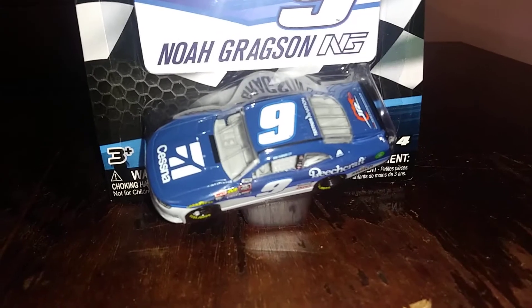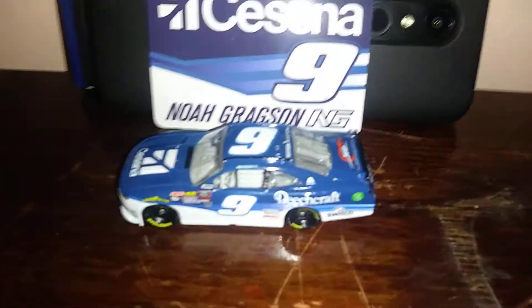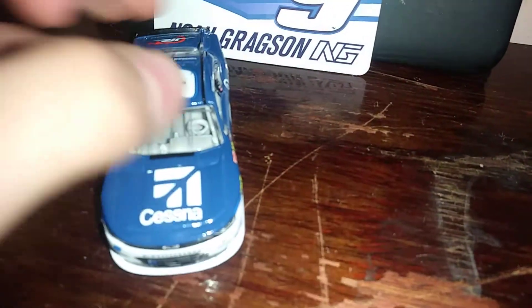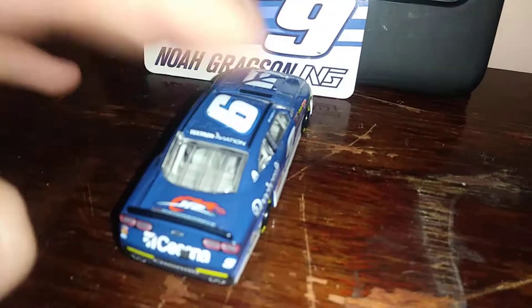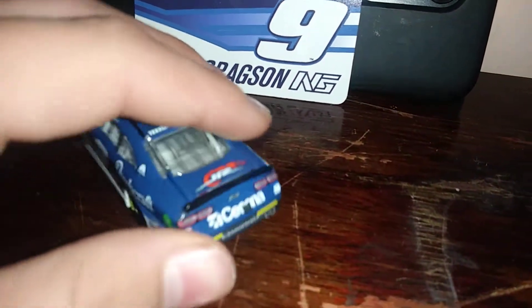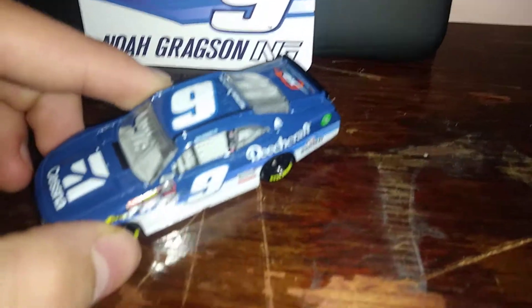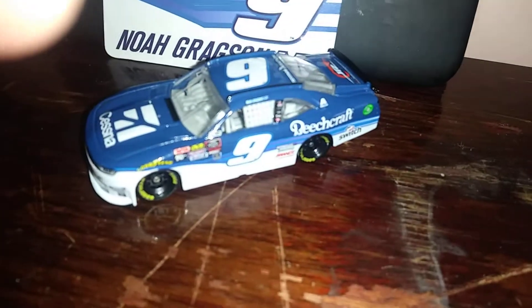Well, let's get this thing out of the box. Here's the car out of the box — Cessna with a nine. It's a really clean car with JR Motorsports rookie stripes, with the camera on the back, and there's the nine and all that.